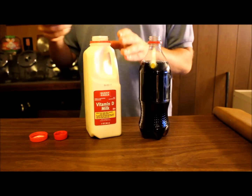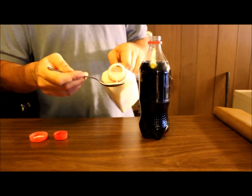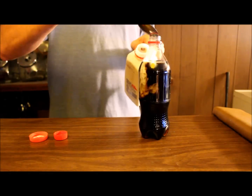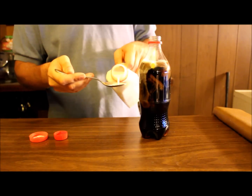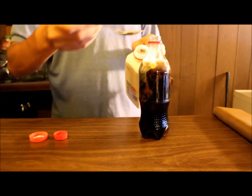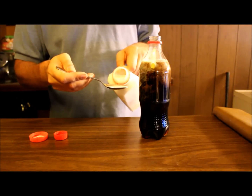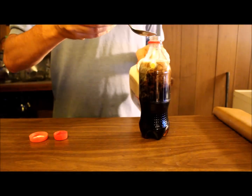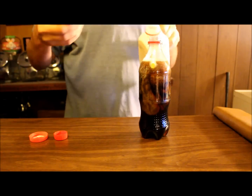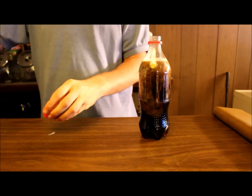Now what I suggest you do is you use three teaspoons of milk. So the first one — hopefully you can see that going in there — one, two, and three. Now I'm not going to do anything else except set it up so you guys can watch it, because I'm going to do time-lapse on this.